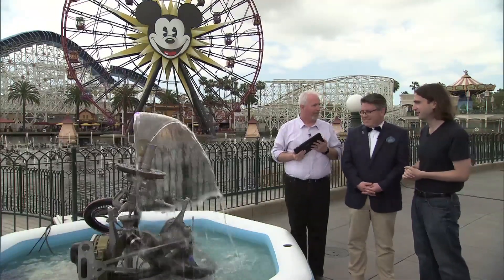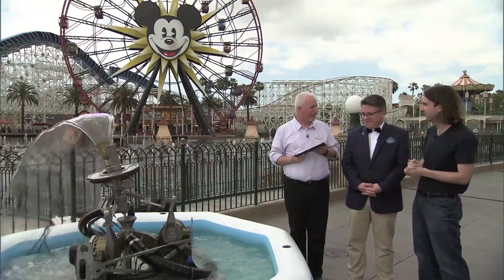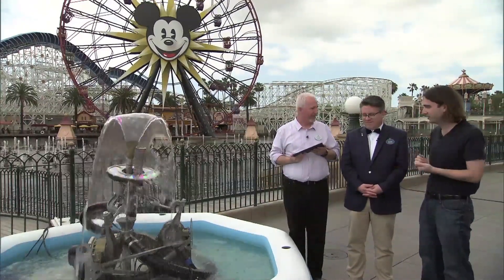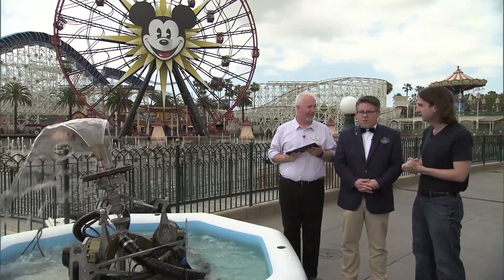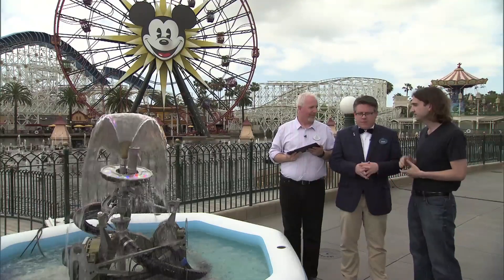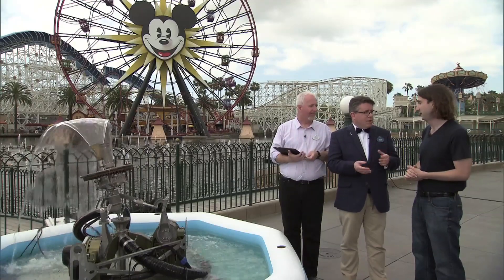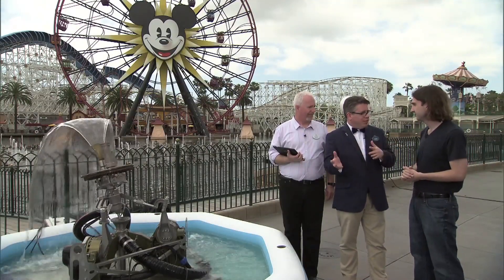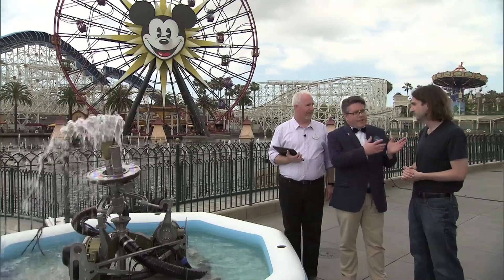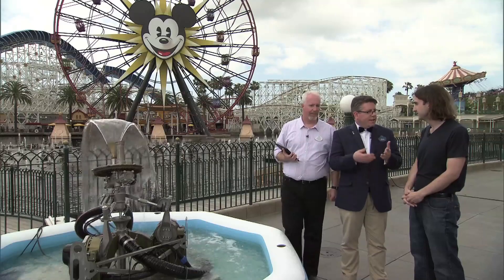I could just stand here and watch this all day long. It's kind of mesmerizing, but I'm sure there's much more to the show than just watching a fountain spin in circles. What can you tell me about the creative approach to bringing the old World of Color show into the Celebrate version? This is an all-new show. We started working on it two years ago. We've been out here for about three months, working overnights right after the park closed. We have mobile programming trailers — basically a mobile control room — that we bring out every night. For three months we were out here changing, refining, and programming the show.